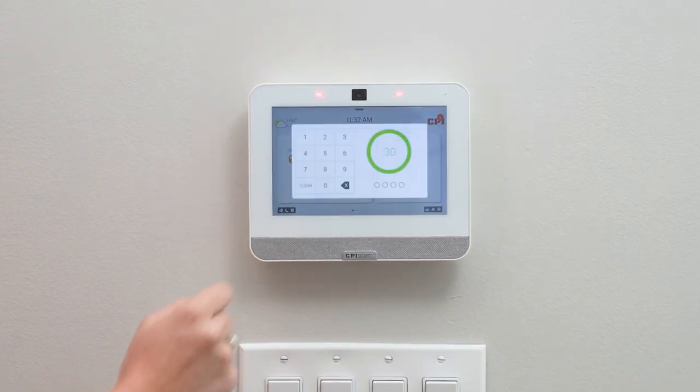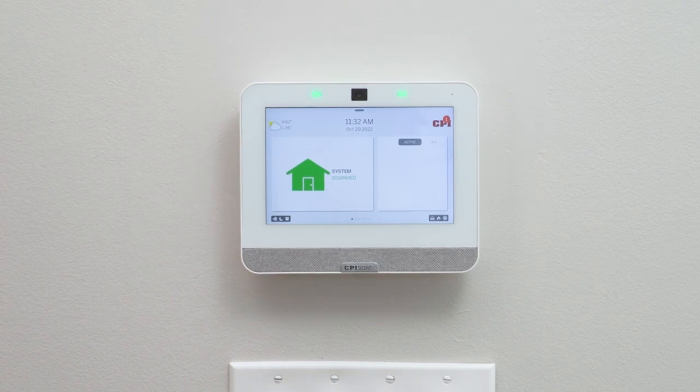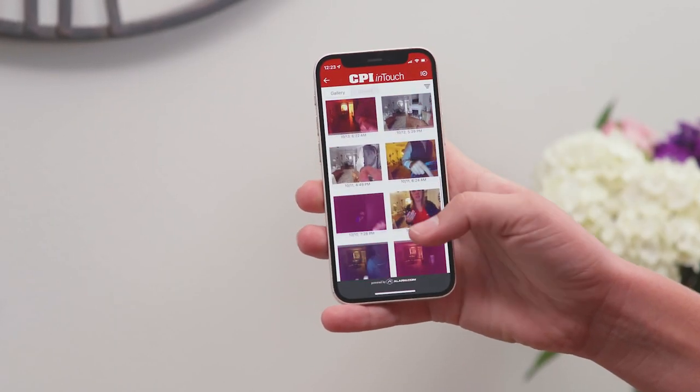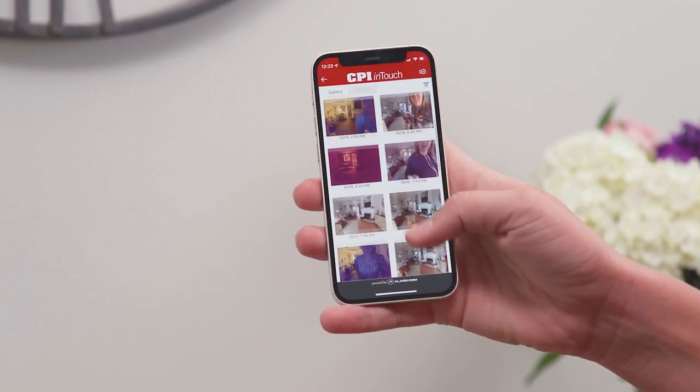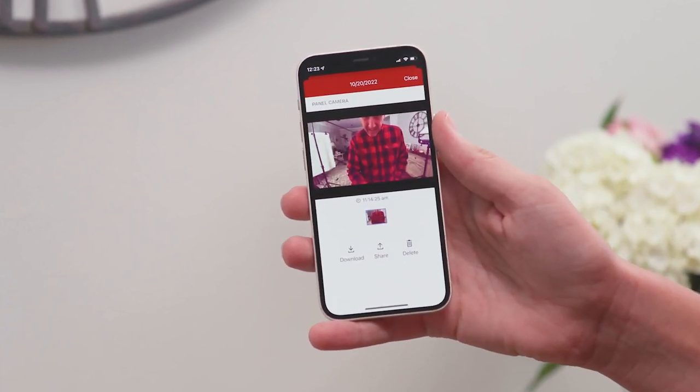Did you know your CPI Smart Hub takes a picture every time someone disarms the system? It's meant for security purposes so there's a record of who's accessing your system. But we've come to realize that it often captures some pretty funny photos. I'm going to show you how to access these photos, and there's two ways you can do it.